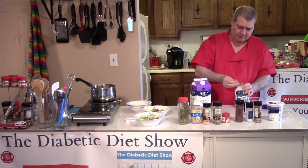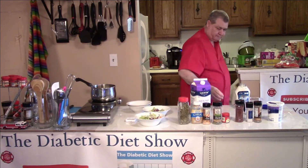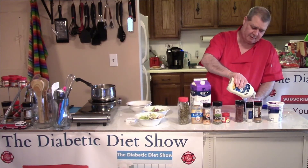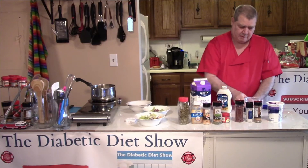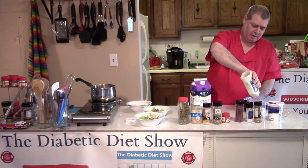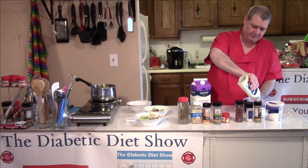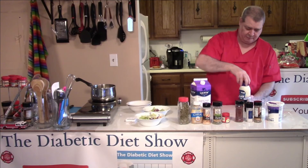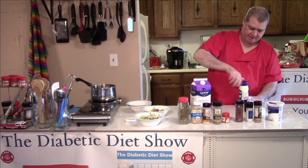I normally buy the smaller bottles and find they work pretty well for a recipe — that way I don't have to keep mayonnaise around for a long time. I'll just use that small bottle for a recipe, but for some reason I ended up with a big bottle this time. I keep it in the refrigerator to keep it cold.